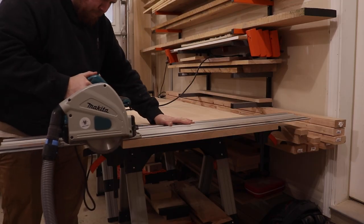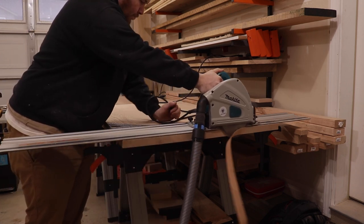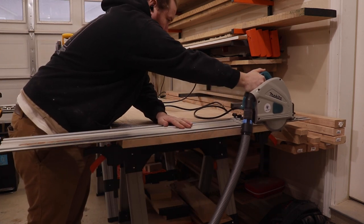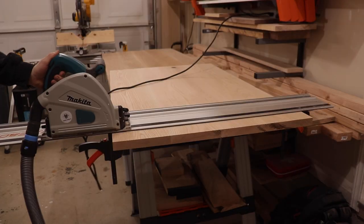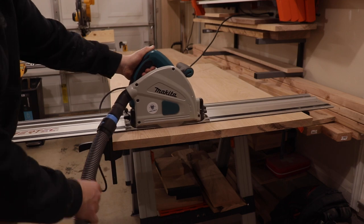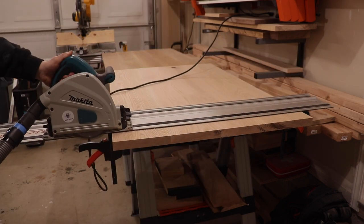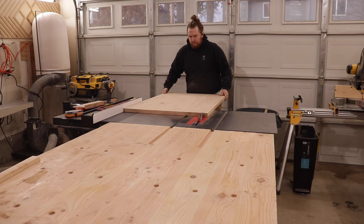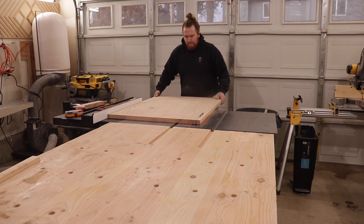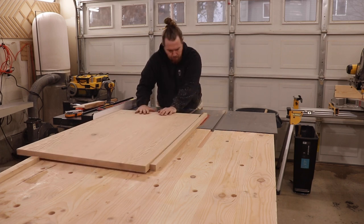Now that the panel is all glued up, I'm going to start cutting it down to its final dimension. I start by cutting one side to get a clean square edge, then I use that cut side as my point of reference when measuring to the final length. I take my track saw and make a few passes — usually two to three passes — that way you have fewer burn marks. If you try to go in one pass it could pinch and bind. Then I set my table saw fence to the final width and just run it through.